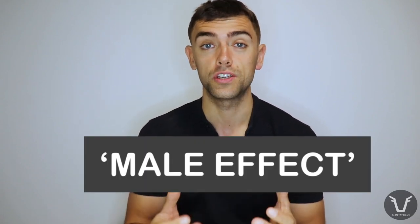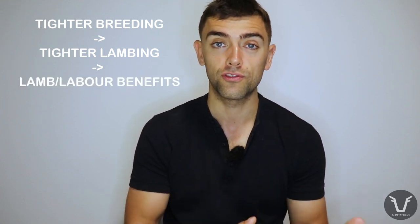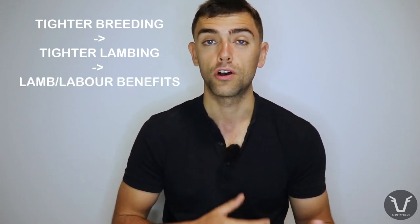Lots of sheep farmers in the UK, New Zealand and beyond are familiar with the use of vasectomized rams or teaser rams. The reason we use these is to take advantage of a phenomenon called the male effect. The presence of an entire male sheep before the start of breeding helps to synchronize the oestrus or heats of those ewes. Therefore, when the breeding or stock rams go in afterwards, those ewes should come on heat in a nice tight pattern, and come the spring and lambing time, they should also lamb in a reasonably tight pattern, giving a more uniform lamb crop and hopefully making better use of staffing.